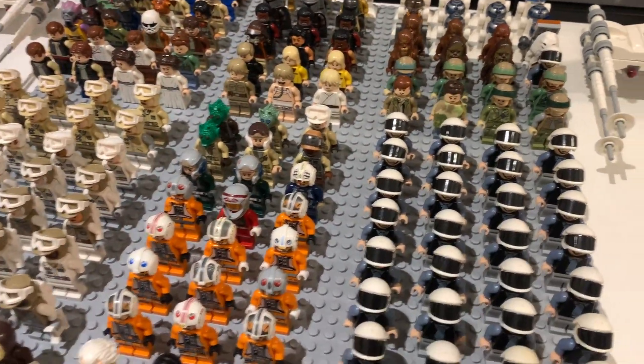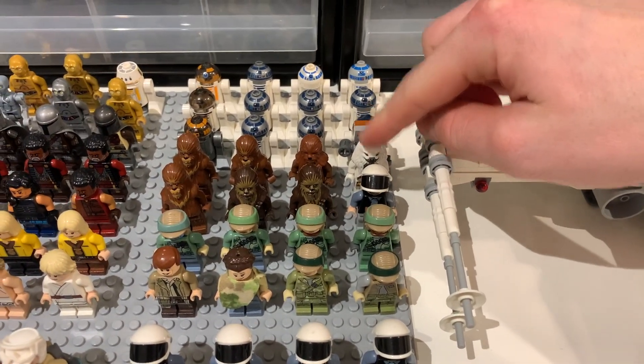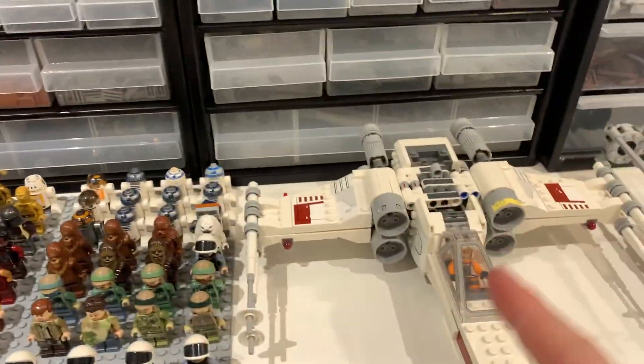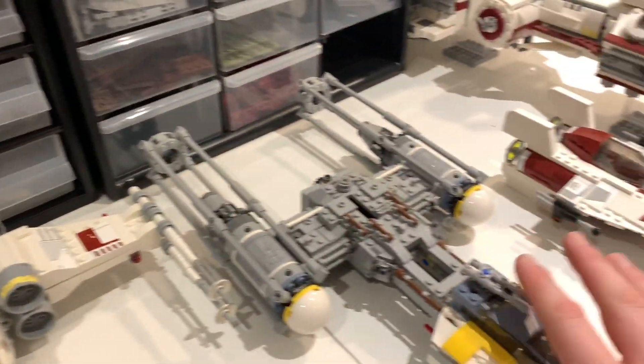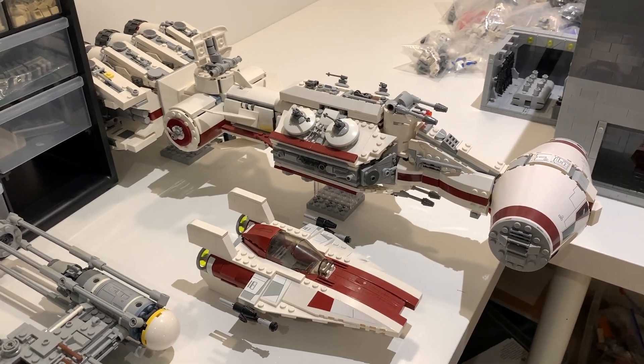That's all the minifigs — I really like this collection. I also forgot to mention this guy from one of the Solo sets. We also have a couple of X-wings — both the 2020 style sets — Luke's land speeder, a Y-wing, an A-wing, and the Tantive IV, which is the biggest set in the collection.